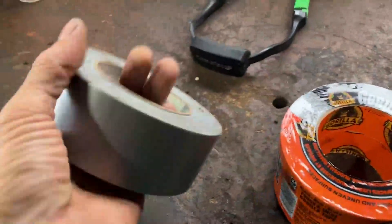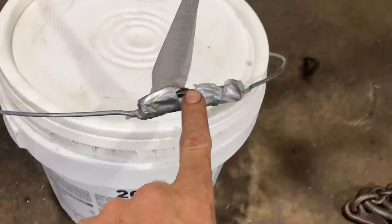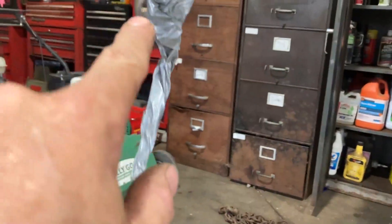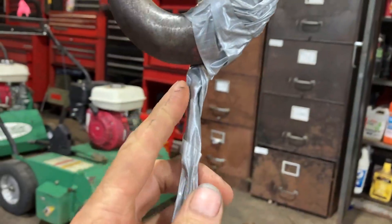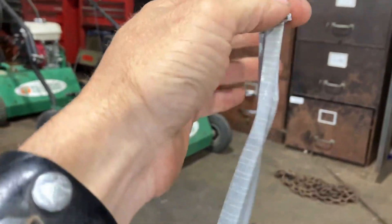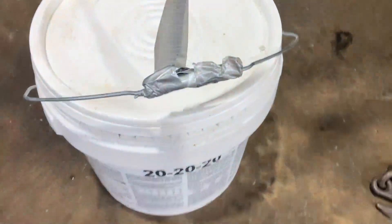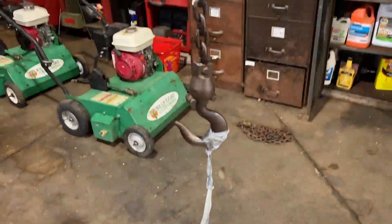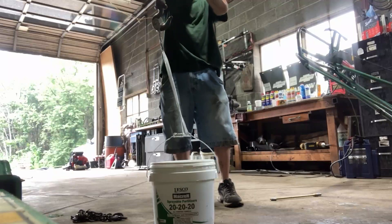The duct tape is rated at 40 pounds. Let's get to lifting. I got my duct tape on here — what I did was I wrapped it around here three times, got one single strand coming all the way up, wrapped it around the hook three times, and then wrapped it around here three times again. We're just leaving this one solo strip in between. That is 25 pounds and we're going to try to lift it up. And away we go.